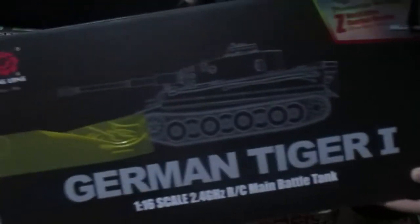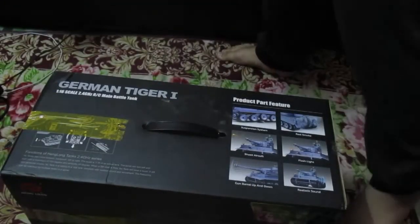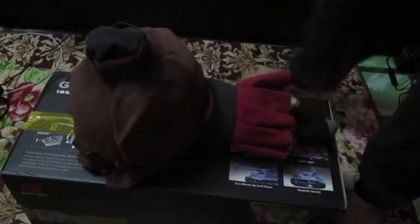And there she is — a German Tiger 1! It's freaking huge, I thought it was small. Just look at that size! It's massive. This is really amazing — it's my favorite.